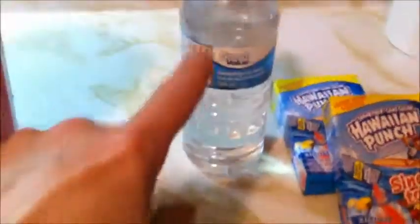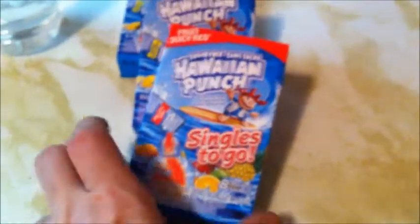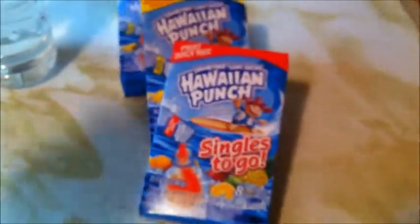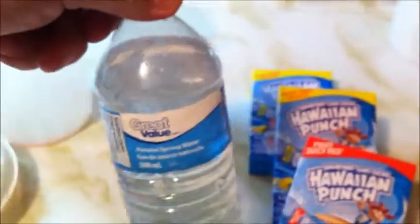We're going to show you how to take a product made for one bottle of water and make a giant jug of beverage using only two little packets. I usually use the Hawaiian Punch singles — there's eight in a pack and it only costs a dollar at Dollarama, but you can use any similar product.